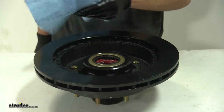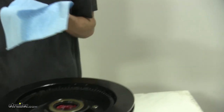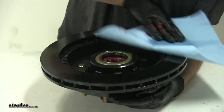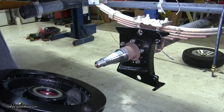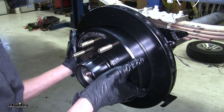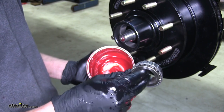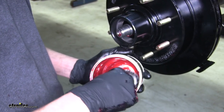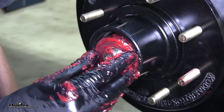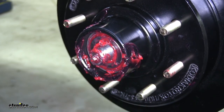Now that we have our inner bearing and seal installed, we can take some brake parts cleaner, spray it on a towel, and wipe off any oil or grease residue on the back side of our rotor assembly. Now we can take our hub assembly and slide it onto the spindle of our axle. Then we can grease our outer bearing the same way we did the inner bearing, slide it into our hub assembly, making sure it goes in properly.